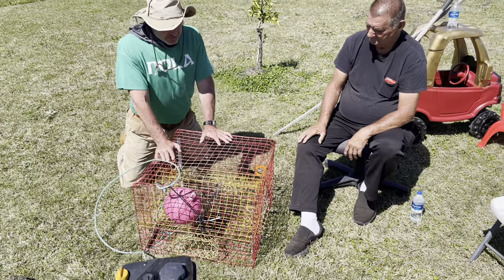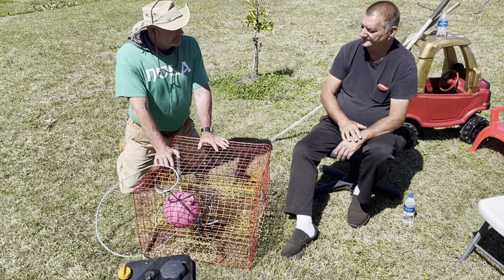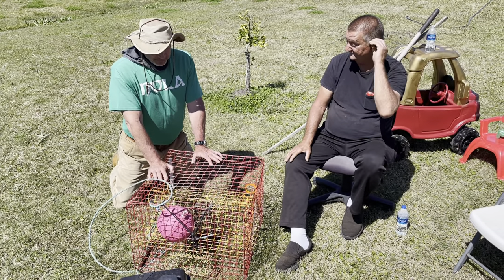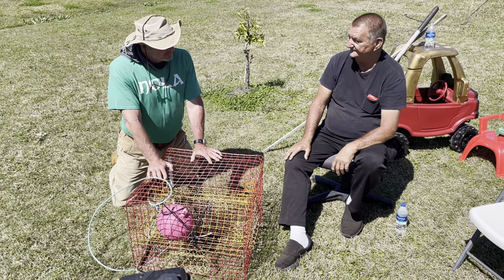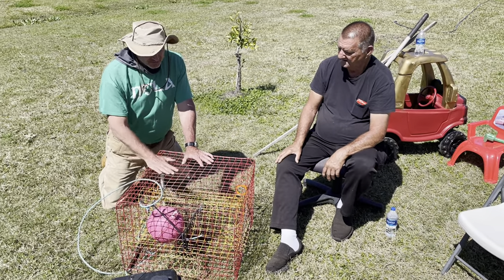A typical fisherman putting these out — how many would he have on his boat? Right now they're fishing with one set of about 500 traps. Sometimes they'll fish with two sets of 500 each, totaling 1,000. They set them and then let them soak.